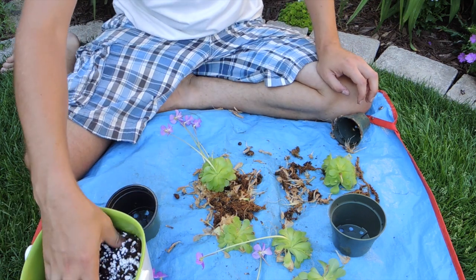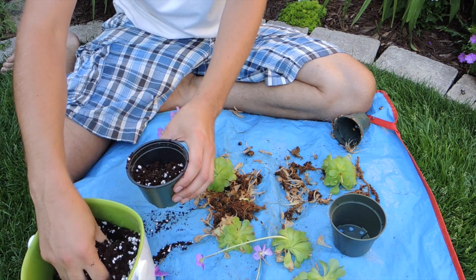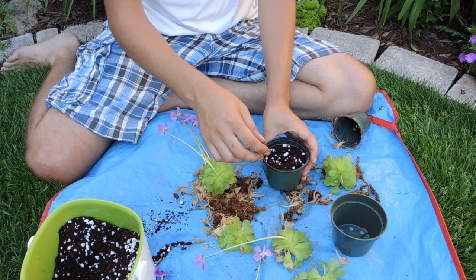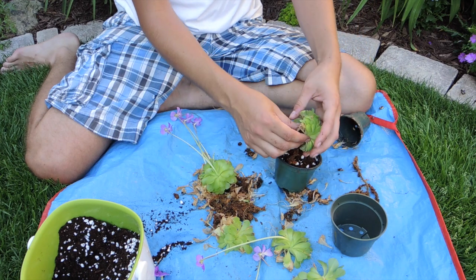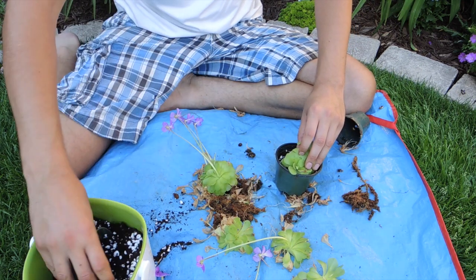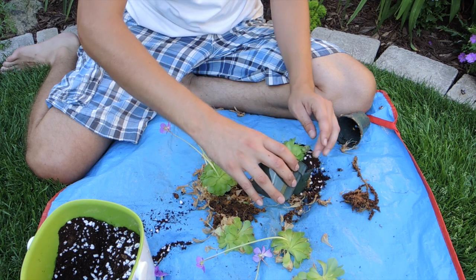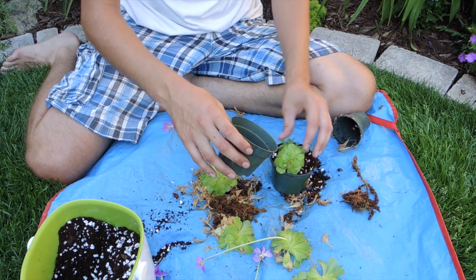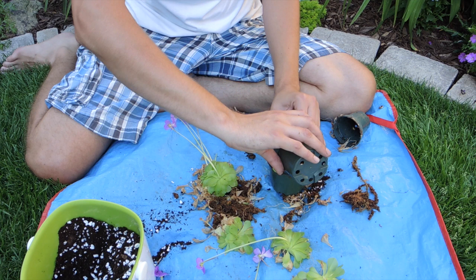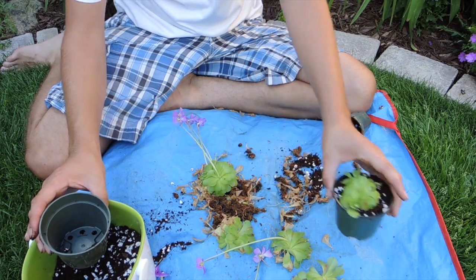We're going to take this soil mixture with the perlite and fill the pot up almost full. Break up any clumps that are in there. We're basically just going to rest this on top and add a little bit of soil around. If you bury a couple of leaves, don't worry about it. You want to make sure that there's contact with the earth though — that's the most important thing. If you cover some of the leaves they might rot, but that's okay. What might also happen is they might produce more offsets, and that's a bonus.